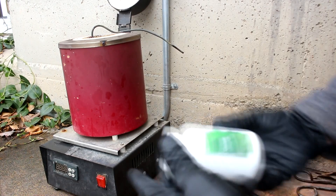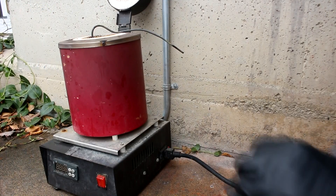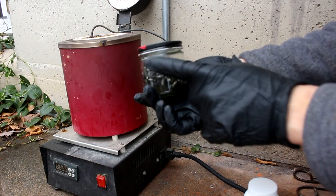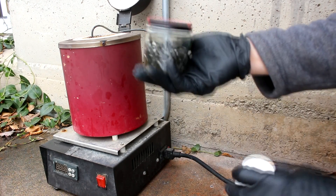First, I'm going to be using cesium chloride, which I've purchased rather cheaply online. And second, instead of sodium metal as my reducing agent, I'm going to be using lithium metal. The vapor pressure of molten lithium is lower than sodium, so my product should be more pure.